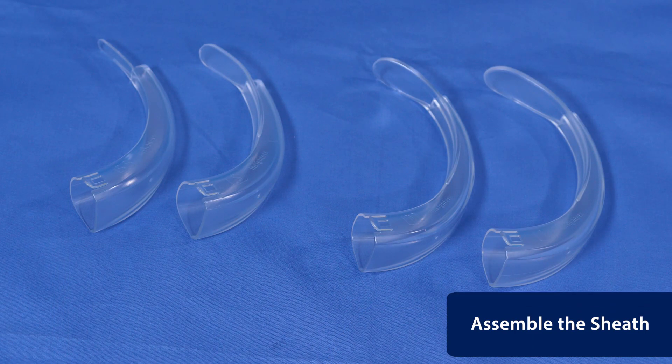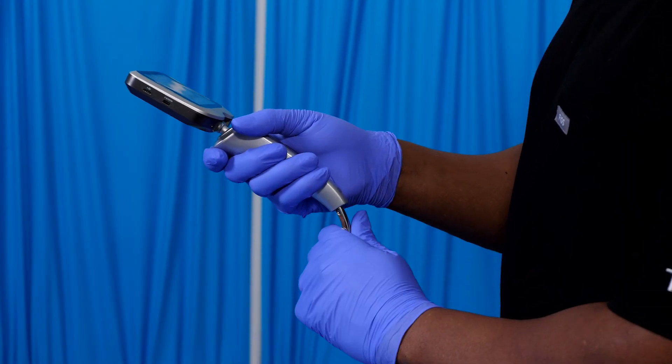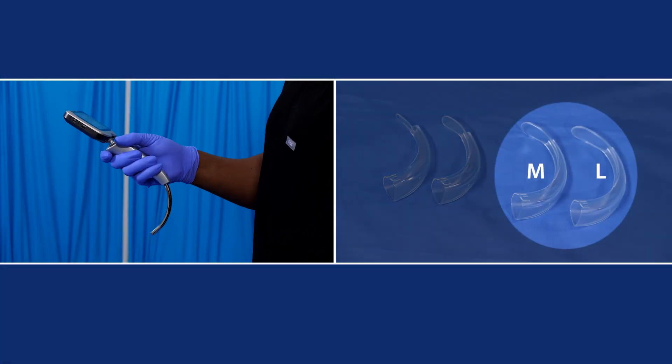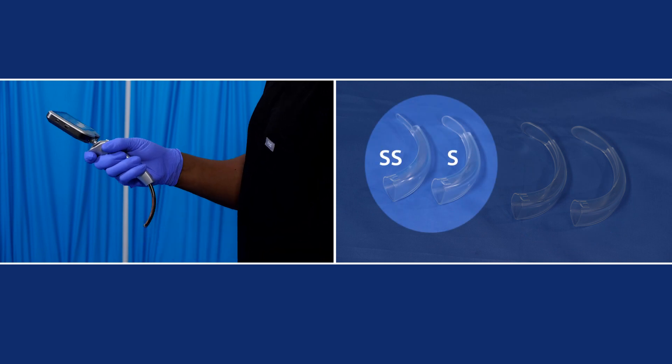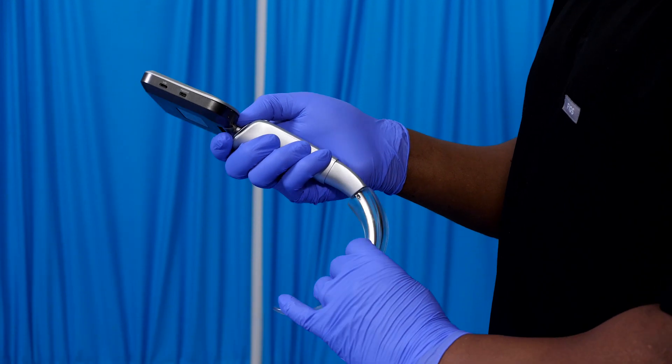Choose the proper size sheath according to the patient's weight. Pull out or push in the slider to ensure it's suitable for the sheath size. The fully extended level is suitable for the M and L sheaths. The short level is suitable for the S and SS sheaths. Insert the sheath onto the handle until it clicks.